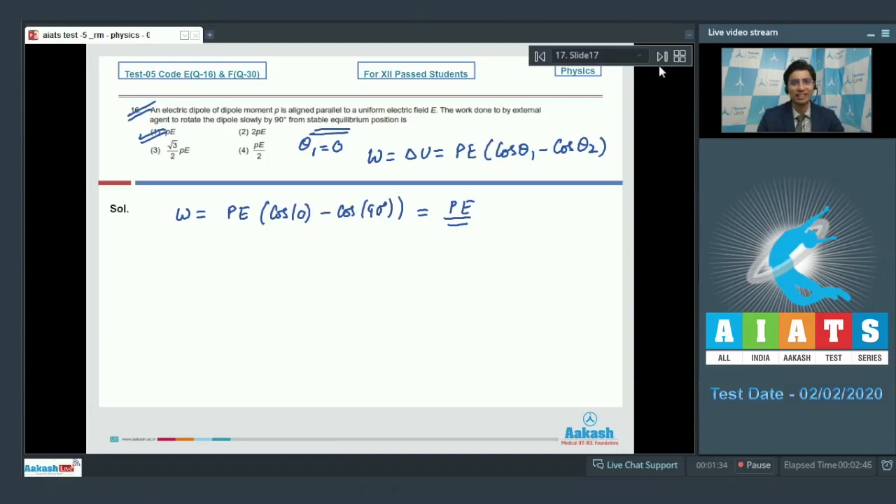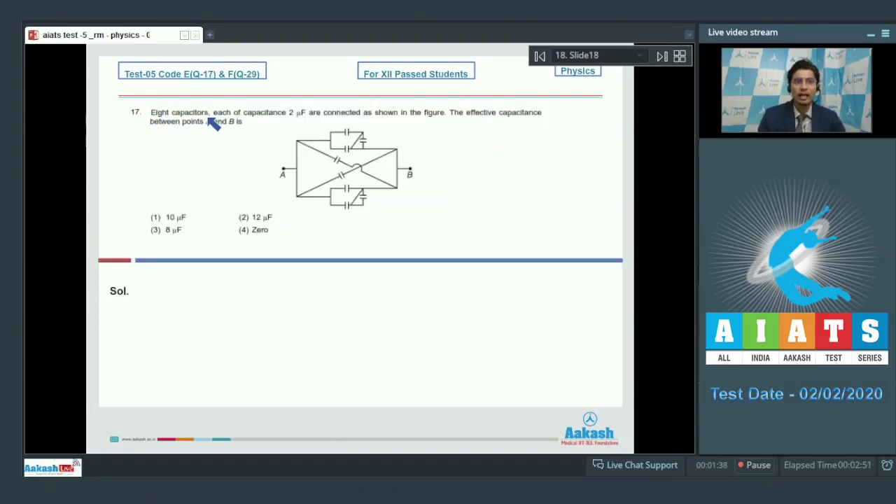Now let us proceed to question number 17. The question says that eight capacitors, each of capacitance 2 microfarads, are connected as shown in the figure. The effective capacitance between points A and B is to be found. We can rearrange this circuit by removing the short-circuited capacitors — this capacitor is short-circuited and this capacitor is short-circuited as well.